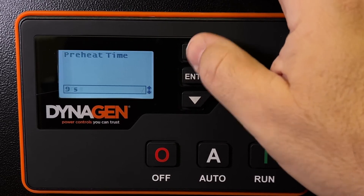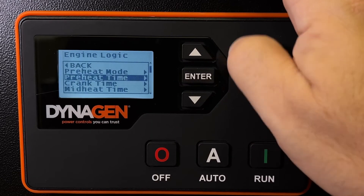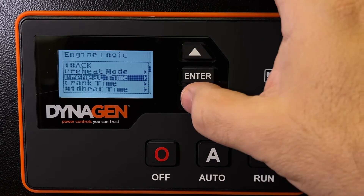If I wanted to change it, I could just scroll up and scroll down and press enter. It puts a little check mark, press enter again, and I get out of the menu. That's the preheat time.